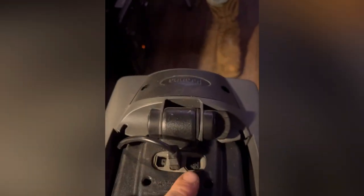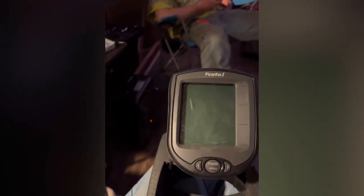This is my Piranha fish finder and depth finder. Right there is where you plug the transducer cable in, and it runs off of double-A batteries that go into the back part right here.